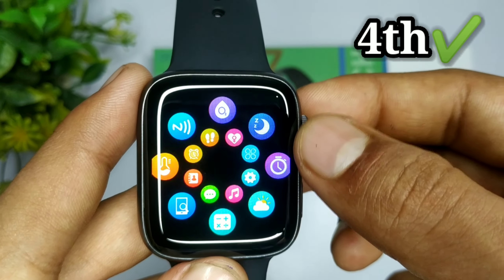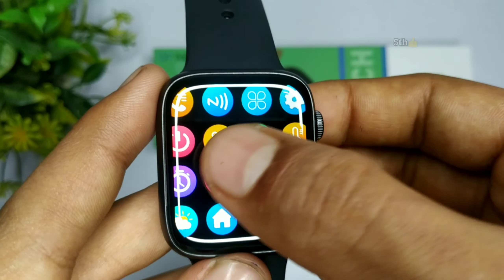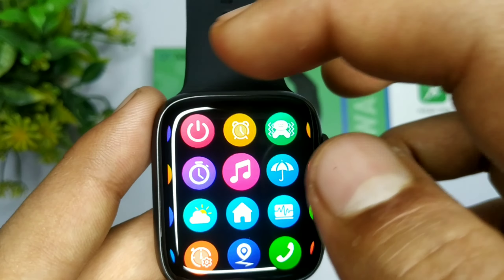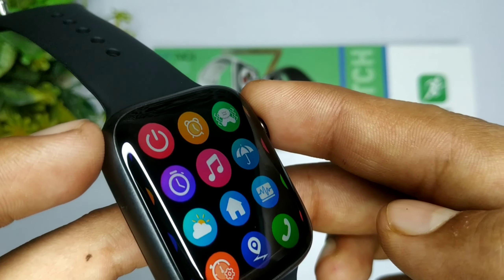अगर मैं बात करूँ इस smart watch के display और resolution quality की, तो आप front में देख सकते हो कि अगर हम इसको किसी भी corner से देखें — चाहे वो right हो, चाहे वो left हो — जो overall quality आती है display की, वो हर angle से बहुत बढ़िया आ रही है।